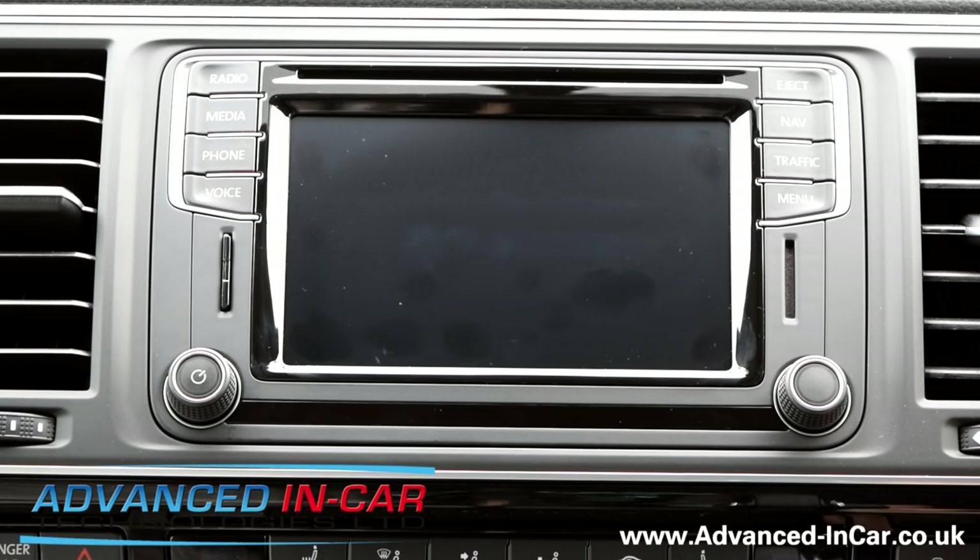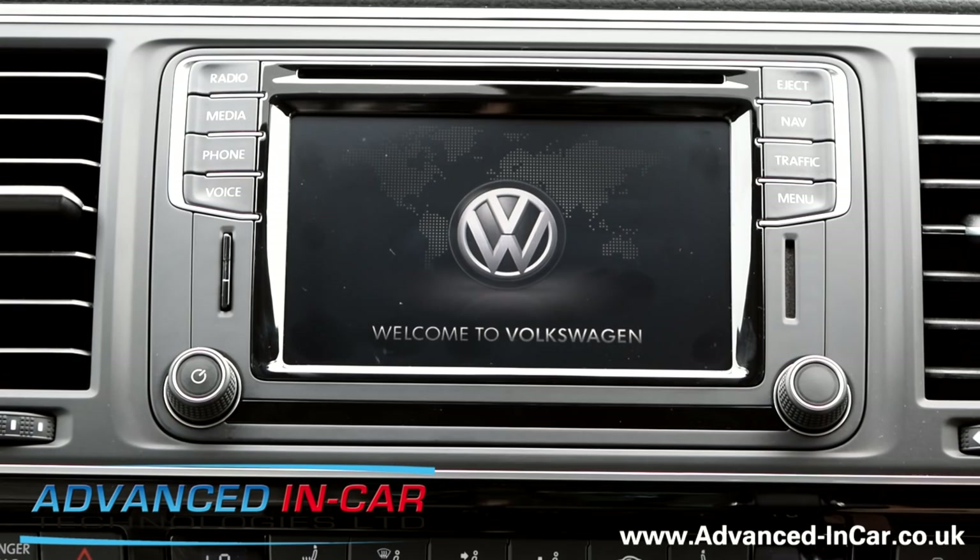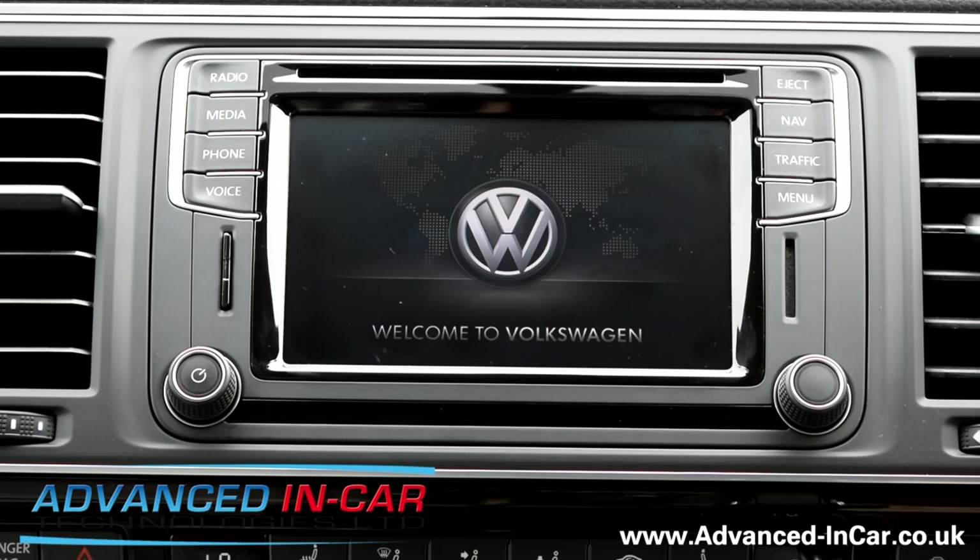So I'll turn the car on. It's a bit warm today so I'm going to get the old aircon on, and that's normal starting up on the old VW logo.